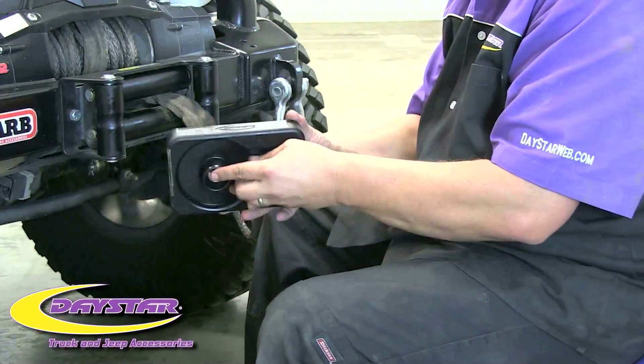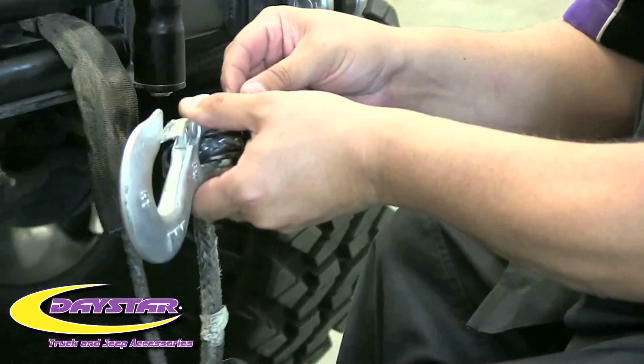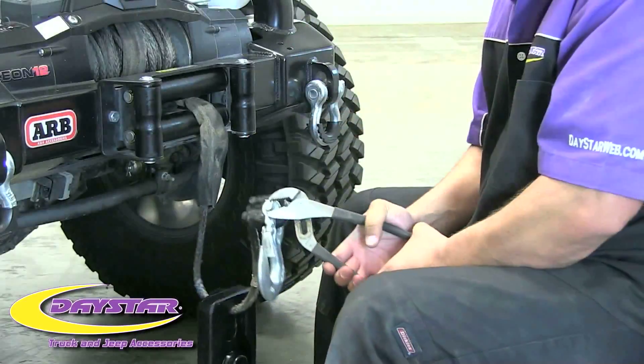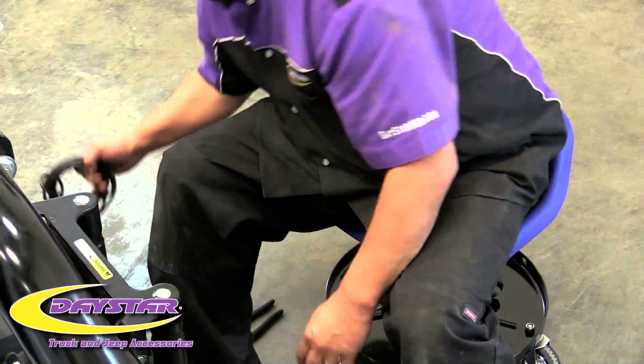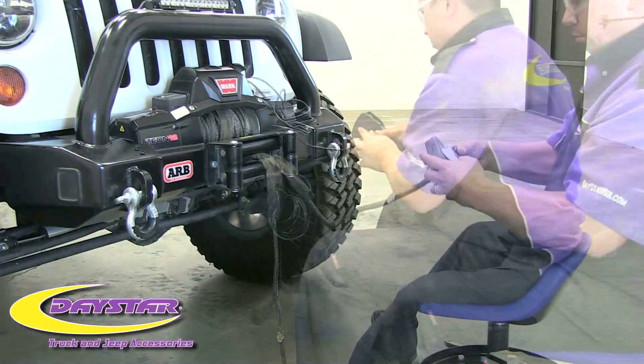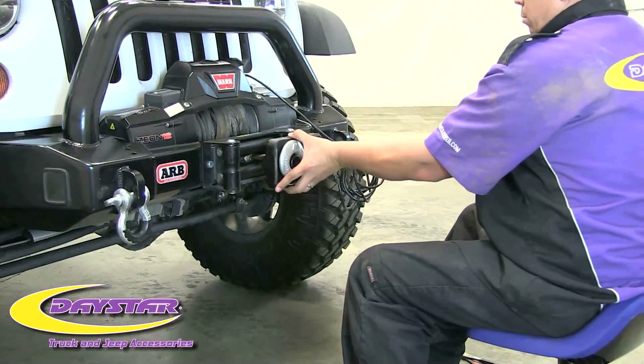Just slide the cable through the isolator and position the isolator in the direction shown. Snug it up and BAM! Complete!